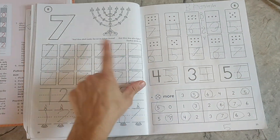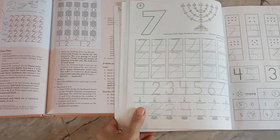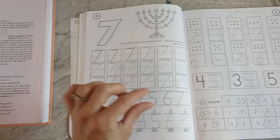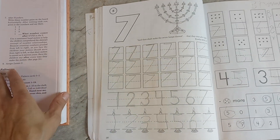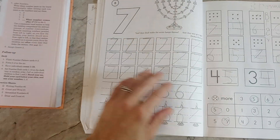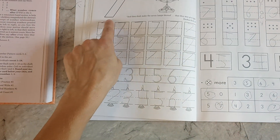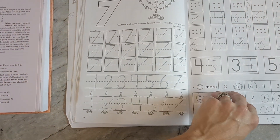They also have little Bible stories that the teacher's manual talks about. So on number seven, it had a little story — very short. The whole lesson is not about the story, but it gives a few sentences: in the Bible, there was a tabernacle and the lamp in the tabernacle had seven candlesticks. And then you learn how to write seven: across the sky, down from heaven — that's how you make a number seven.